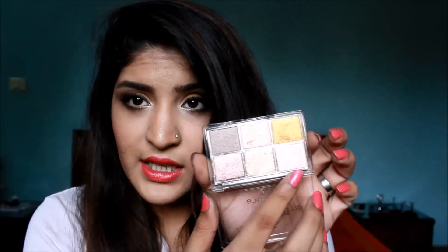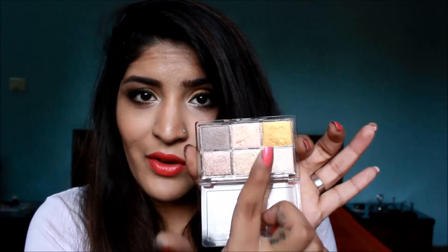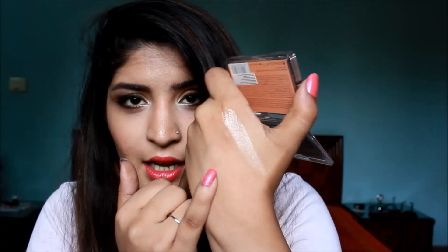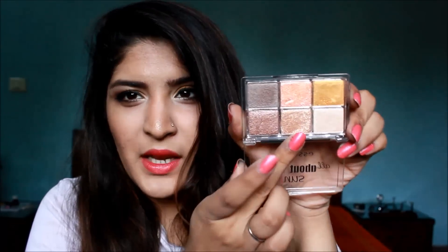The texture of these eyeshadows is incredible and amazing. They look like powder in the pan, but when you touch them it feels like they're almost cream eyeshadows — they're so soft to touch and just so soft to apply, and these are crazily pigmented. I'll start off with swatch number one of this white pearly shade. I'll just swipe my finger through — look at that gorgeous swatch. I'll swatch it at the back of my hand as well so you can properly see. Look at how gorgeous and pigmented that color is.